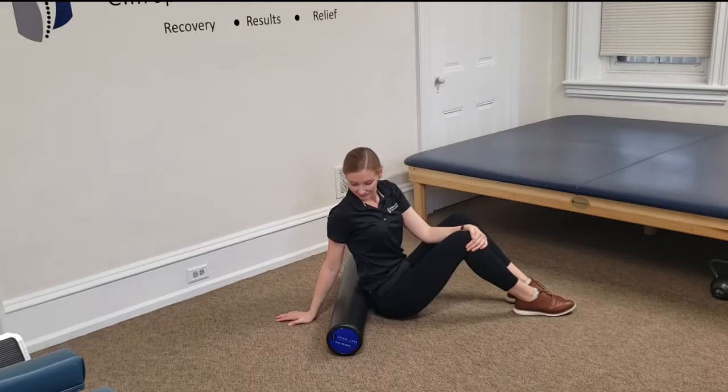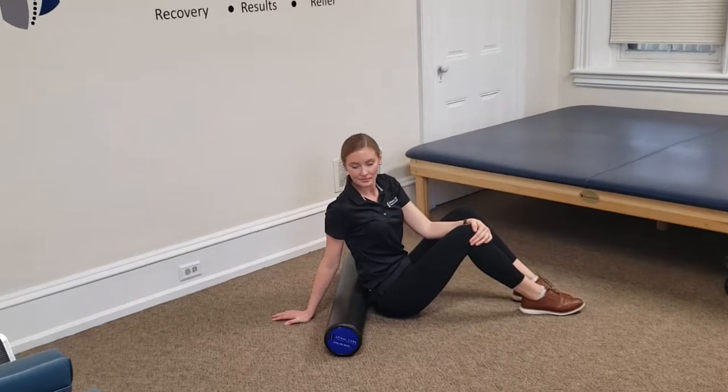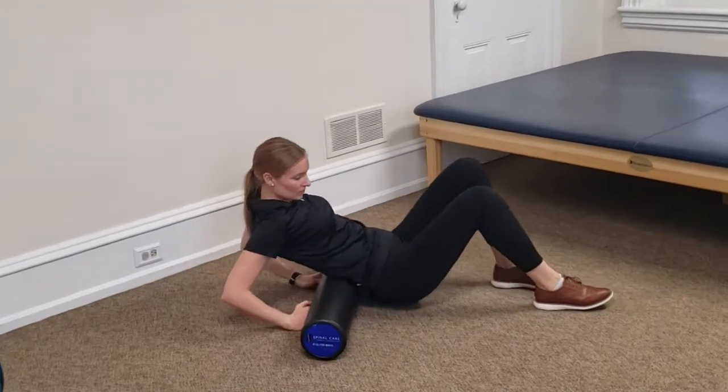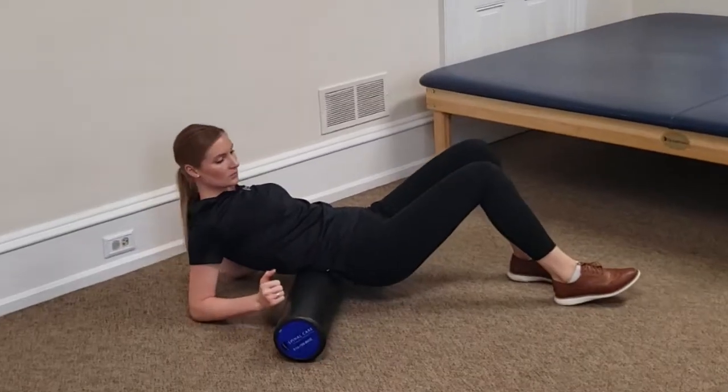In this video, Dr. Walsh is going to show us some common mistakes people make when trying to foam roll the low back or the lumbar area. The most common mistake we see is people rolling directly on the spine. In that lumbar region or the low back region of the spine, you do not want to be on the joints themselves.